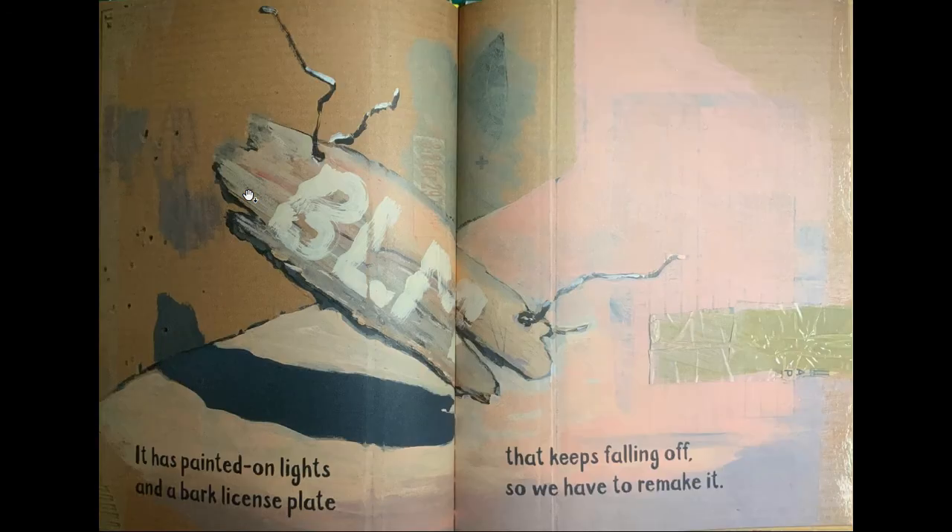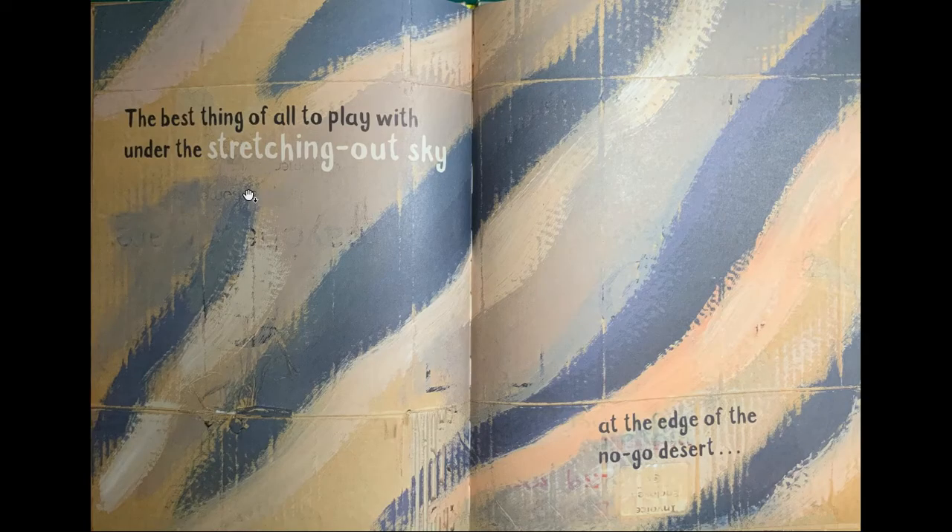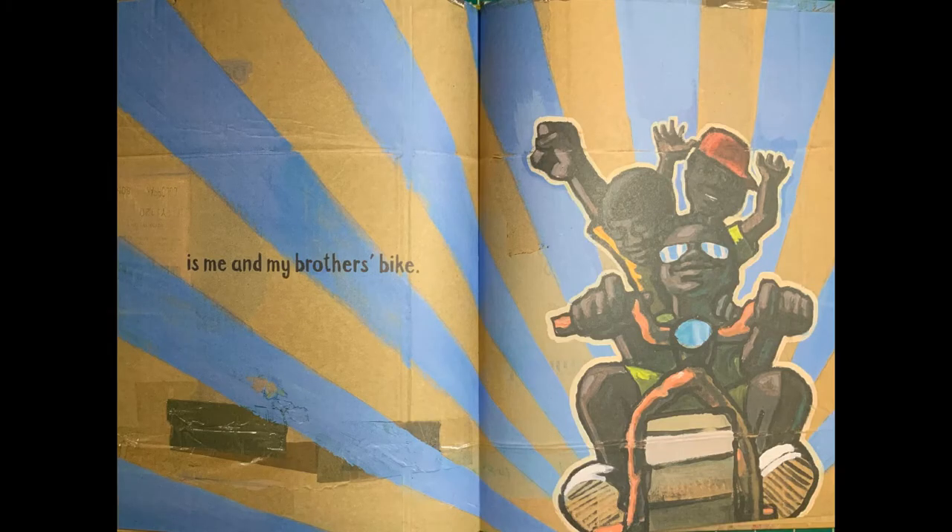It has a flag that's made from a flower sack and a bell that used to be mum's milk pot. It has painted-on lights and a bark license plate that keeps falling off, so we have to remake it — it's all about remaking things if it breaks. It can bumpity-bump through the village, glide through our mud-for-walls home, carry me and both my brothers right past our fed-up mum. The best thing of all to play with under the stretching-out sky, at the edge of the no-go desert, is me and my brother's bike.